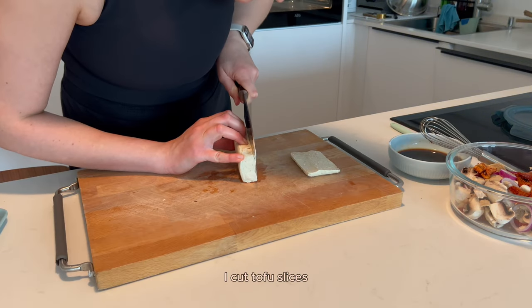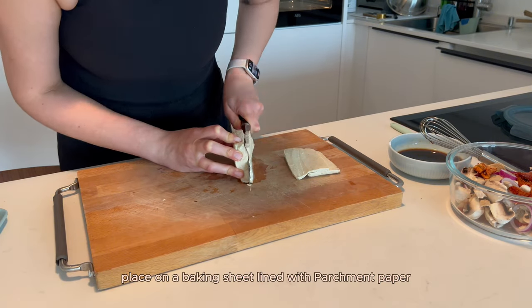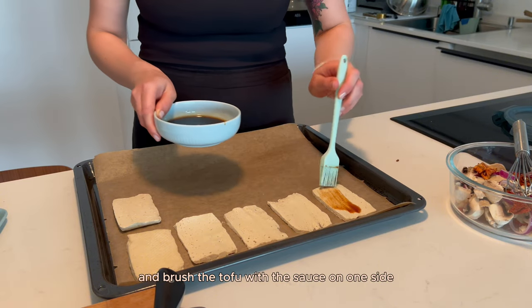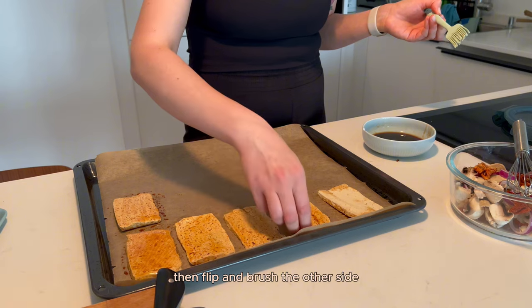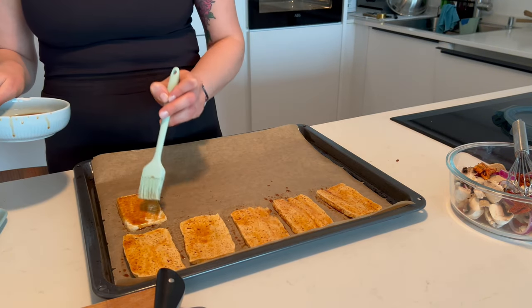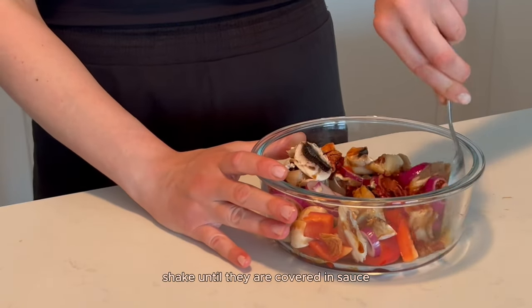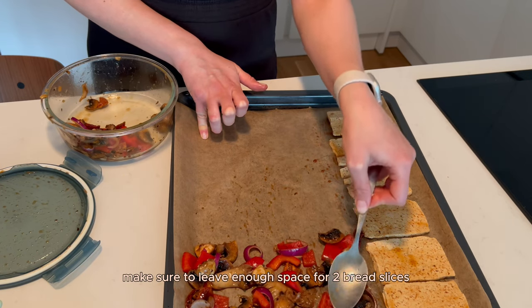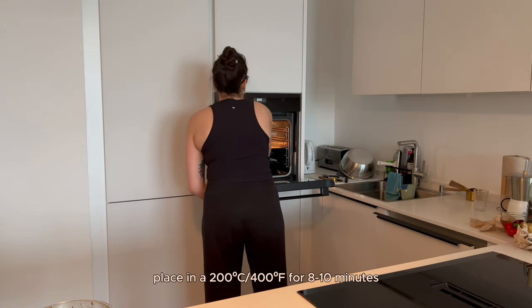I cut tofu slices thin, about 1 cm thick. I place them on a baking sheet lined with parchment paper and brush the tofu with the sauce on one side, then flip and brush the other side. I add the remaining sauce to the bowl with the vegetables and shake until they are covered in sauce. I add them to the tray with the tofu, making sure to leave enough space for 2 bread slices. Baking at 200 degrees Celsius for 8 to 10 minutes.